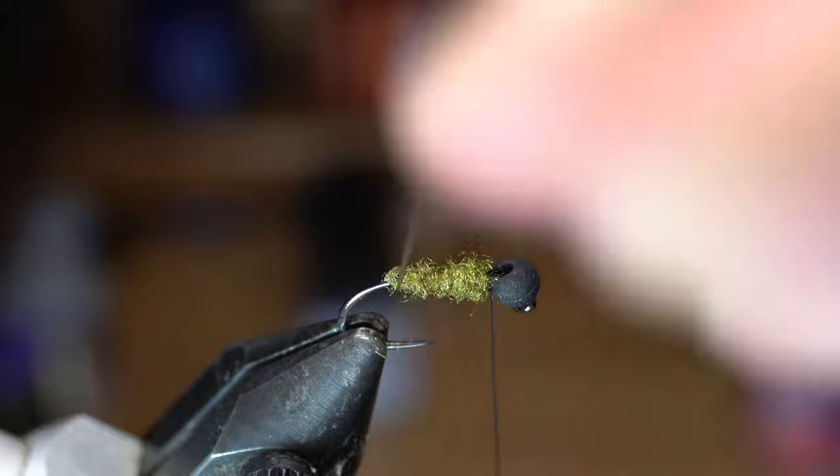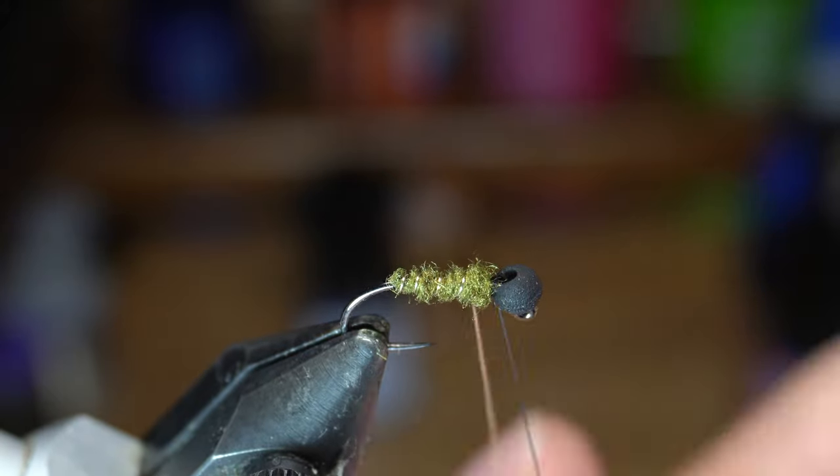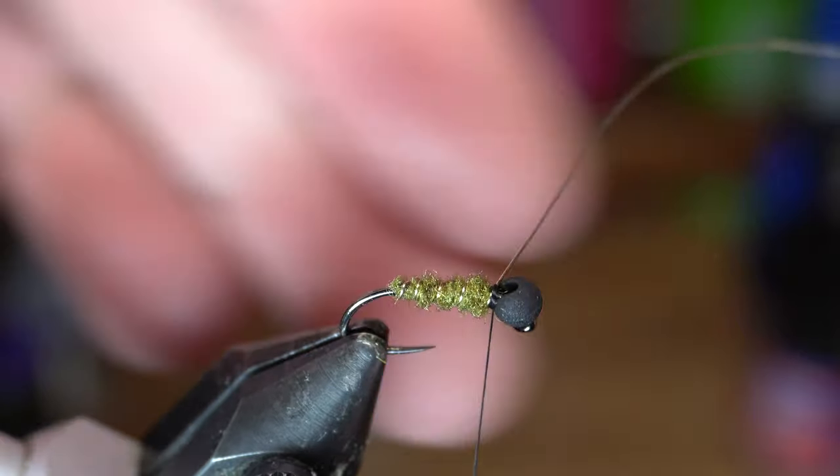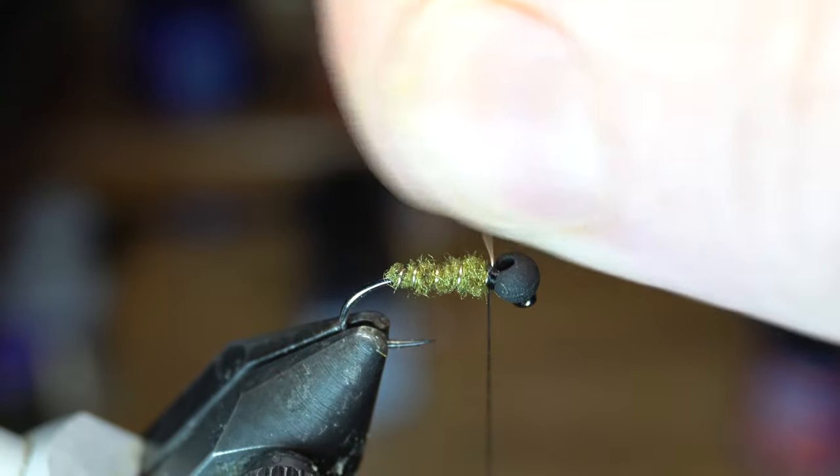Now make open spiral wraps over the dubbing abdomen to create a rib. Then capture the wire with a few tight wraps, both over the wire and in front of it, and then helicopter the wire off.